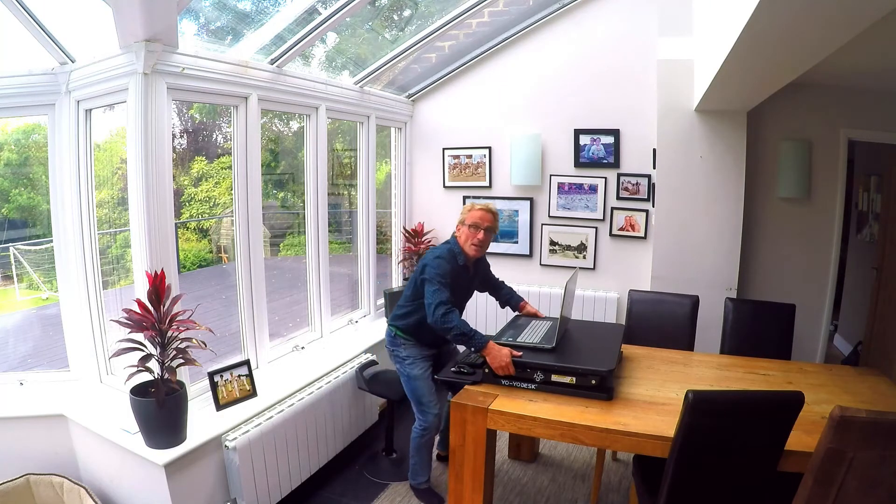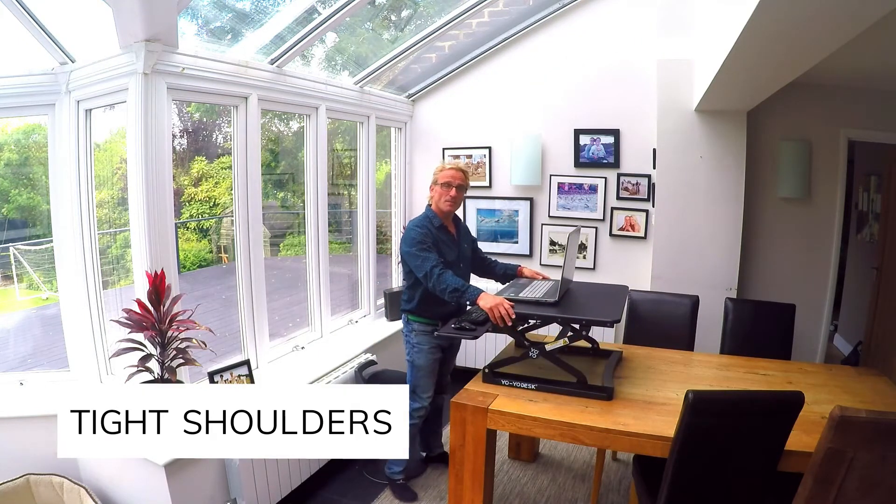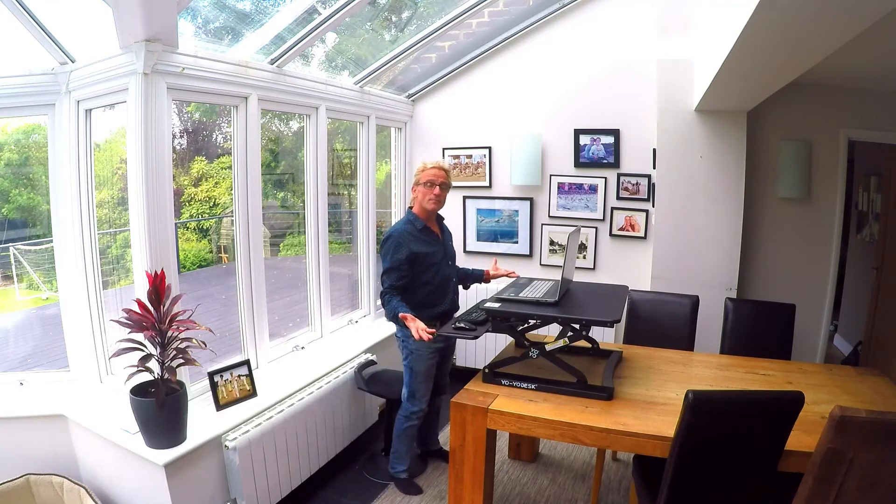I find that if I'm spending a long time working at my desk I often get tight shoulders. So doing several poses to help me open up the shoulders I find really beneficial.